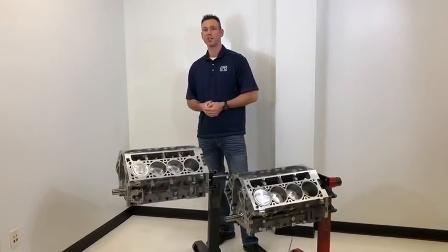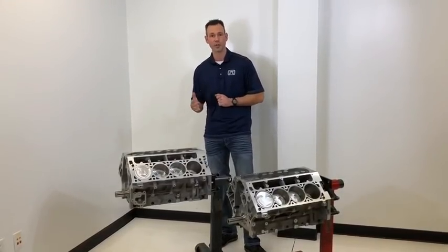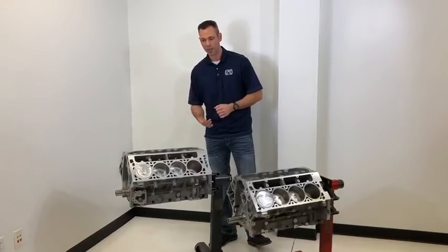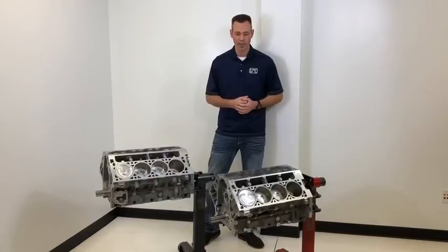Beyond that, there's not too much that's compatible between the LS and LT. They do take a different front cover, rear cover, valley cover, and all the oil pans are different, as well as a different water pump layout.